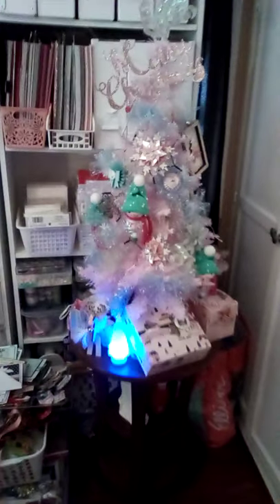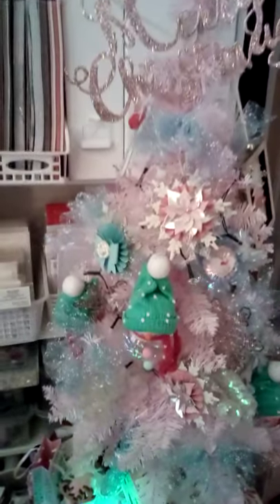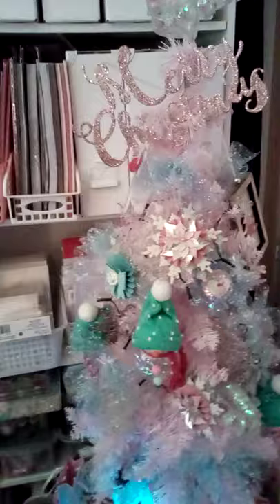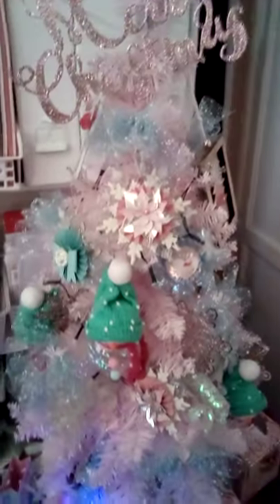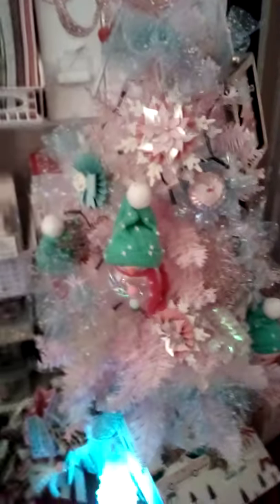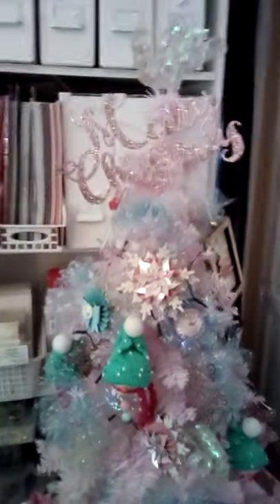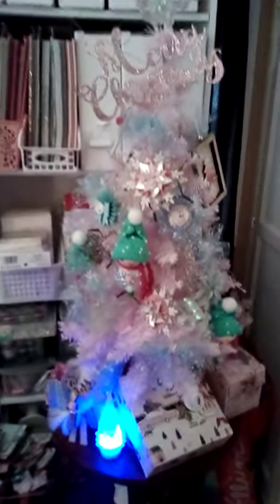Hi everyone. I wanted to come on and show you my tree. The lighting is not the greatest — it's gloomy and raining today, but I wanted to do this in the morning versus at night because it would be worse. This is one of my trees. I bought two trees on Alley on 1111, and I think I paid 34 for both trees, or 32 or something like that. Not very expensive at all.